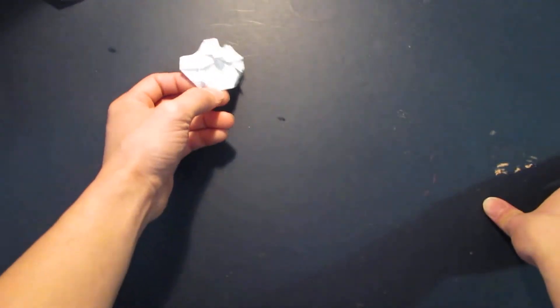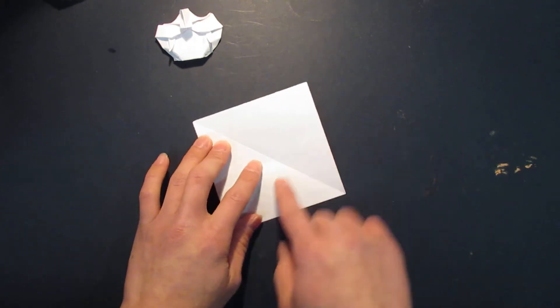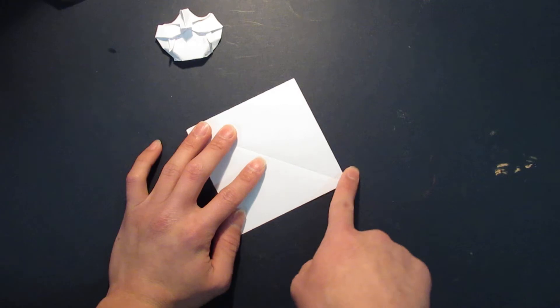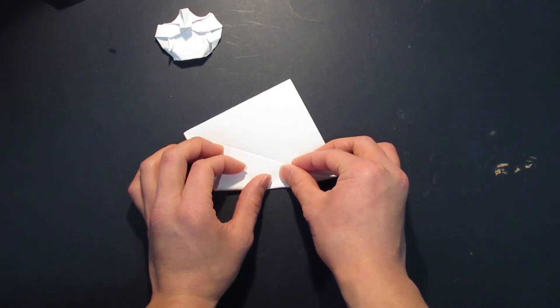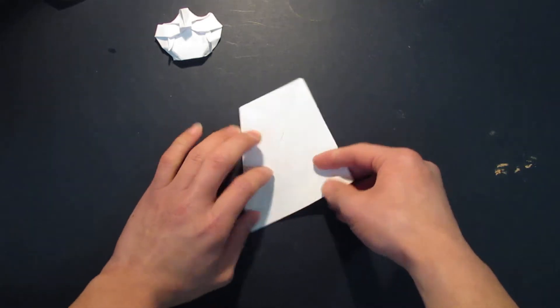First you need a square sheet of paper, and you're going to make a fish base. You want to bring these two corners - I mean the edge right here - to the center line, like so.